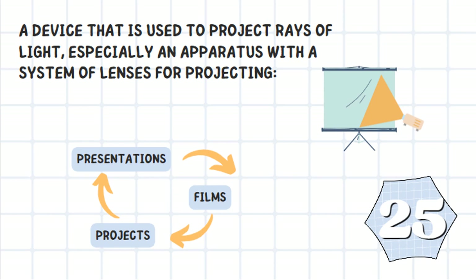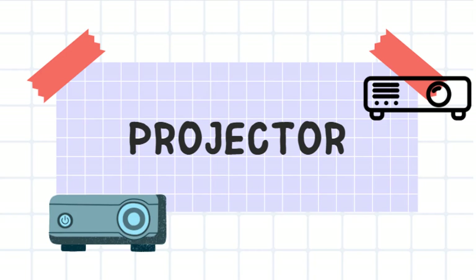It's a device that is used to project rays of light, especially an apparatus with a system of lenses for projecting. It can project presentations, films, or projects. It is a projector.